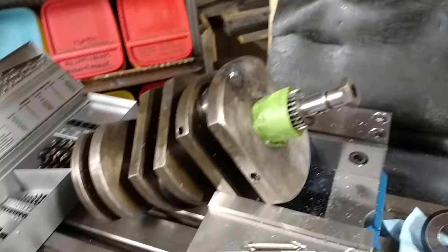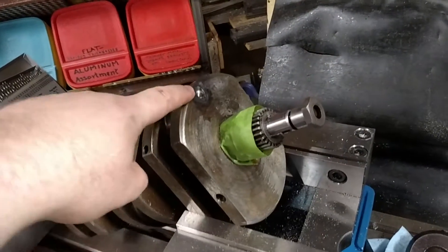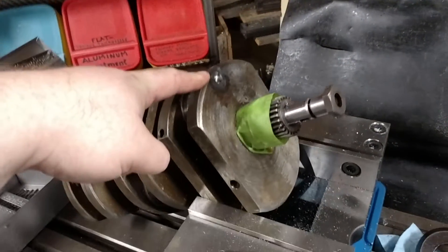We had problems with the sludge trap — it doesn't actually have a sludge trap, but the passageways get sludge in them and had to be cleaned out.